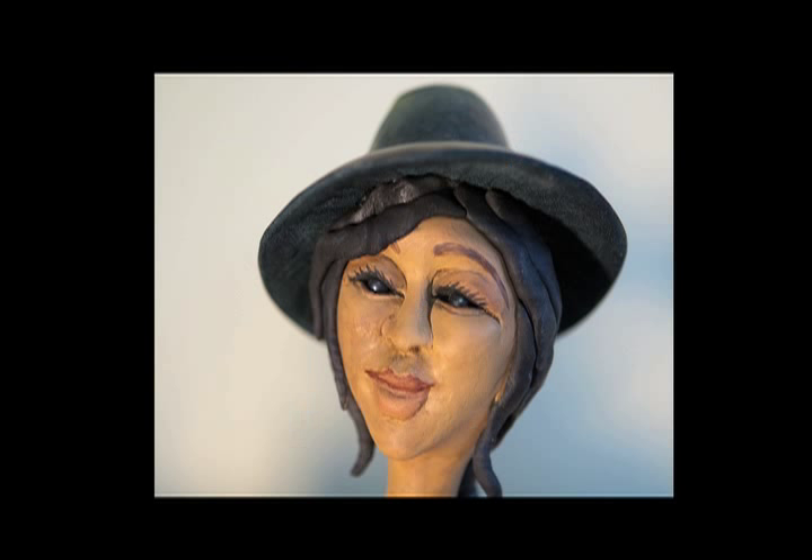I'm Jennifer Zing and I create sculpture from gourds.